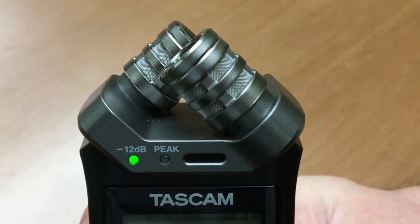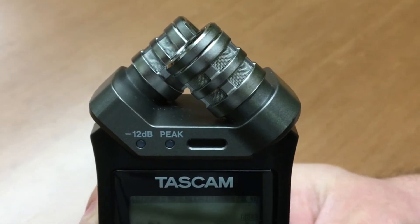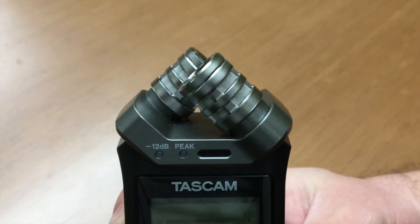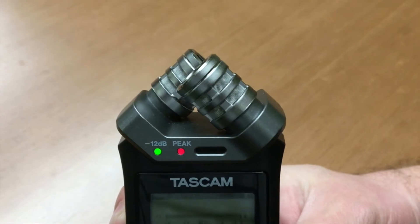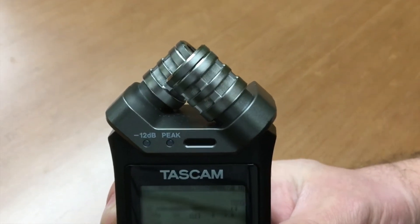The lights above the screen indicate that you've reached key audio levels: green when you're hitting about negative 12 decibels, and red indicates hitting zero decibels or clipping. I'll explain what those things mean a little later.